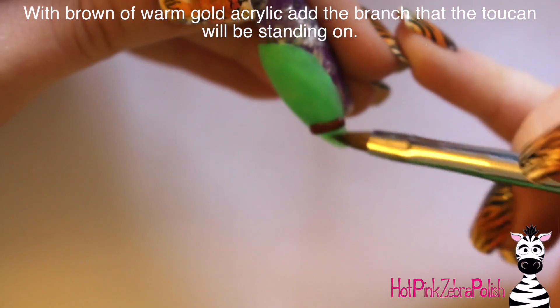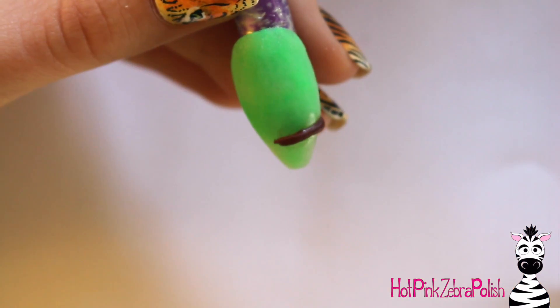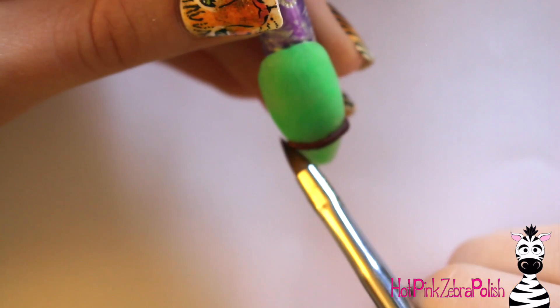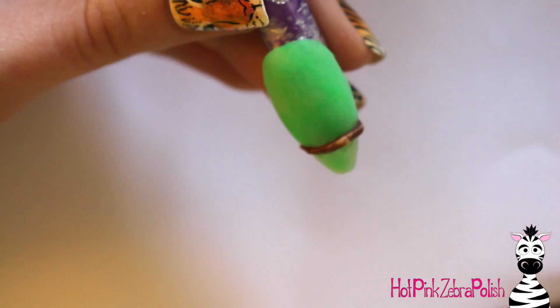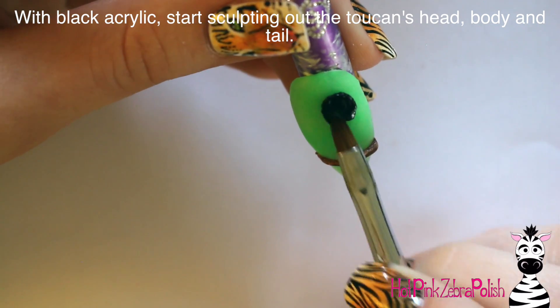I began with the little wooden branch — the perch that he is going to be standing on. I just made a little twig across the tip of the nail. You do want to leave some space below it but leave the majority of the space above it, so maybe make it like a quarter of the way up from the tip of the nail — just a brown little stripe going across. I want this to be dimensional so it looks like he is sitting on there. Then I took just a little bit of shimmery warm gold acrylic and highlighted that branch just enough to make it look a little more dimensional, even though it was three dimensional to begin with.